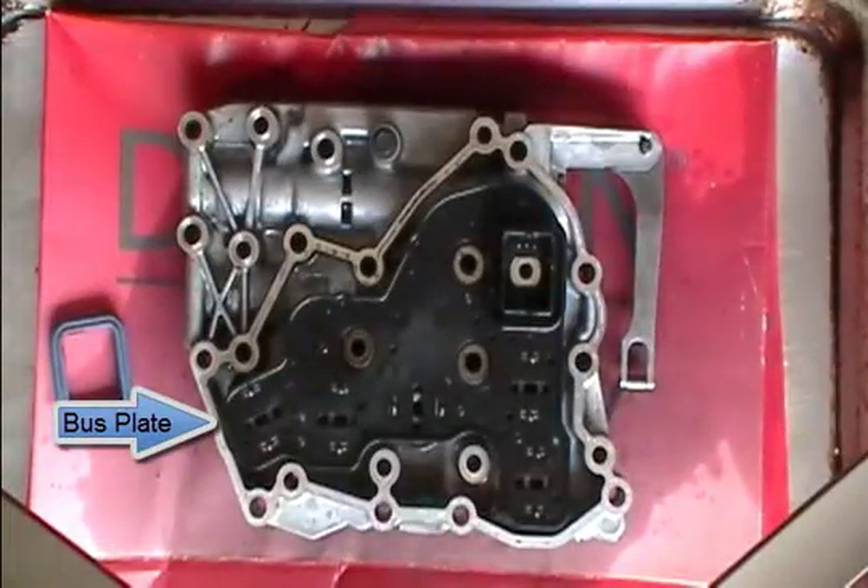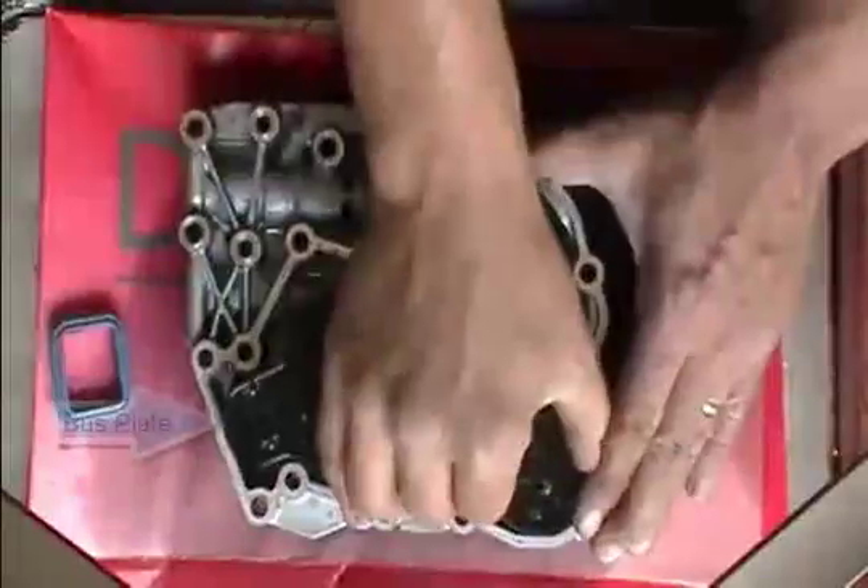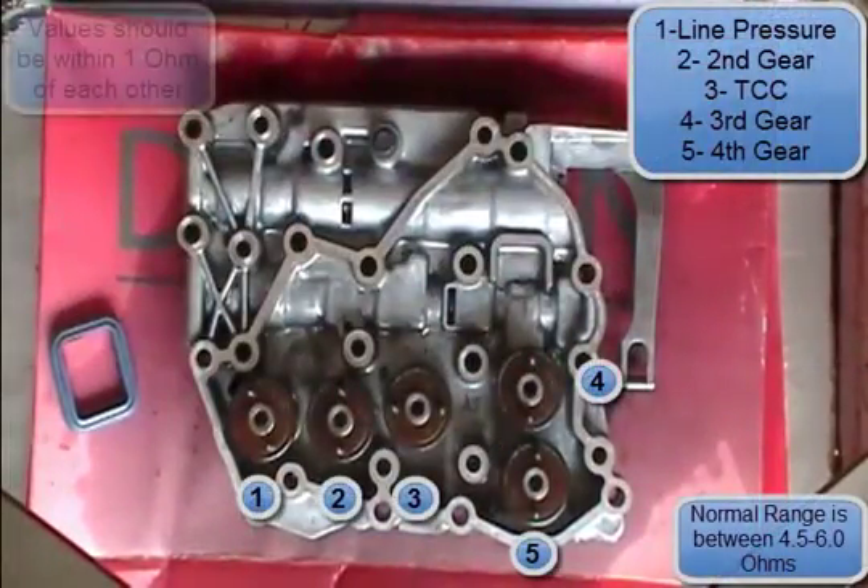This black thing is called a puck plate. It just pulls straight up — you might have to pry it a little bit, but don't force it too much.